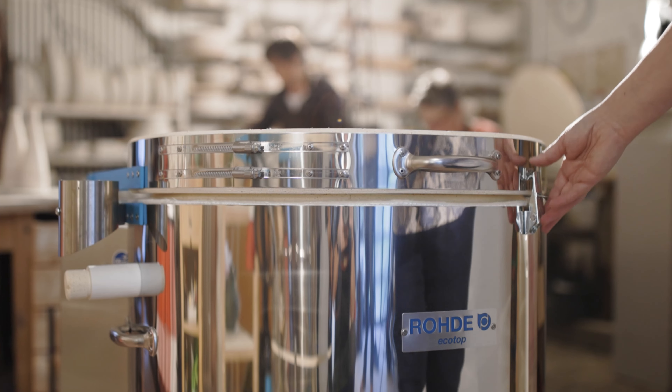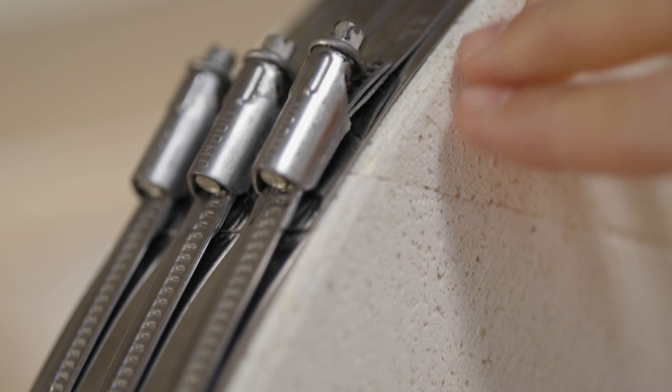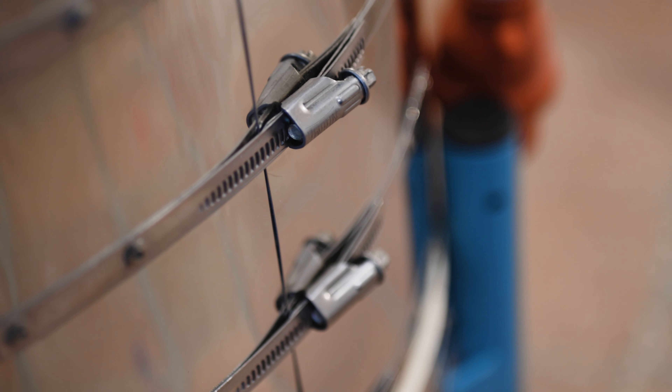The lid of the top loader in particular is a very critical part of the kiln. The lightweight fire bricks are encompassed by a stainless steel band that keeps them in shape and at the same height. To keep the lid in a well-fitting condition for a long time, you should check the fit of the stainless steel band and the stainless steel jacket of the firing chamber from time to time.